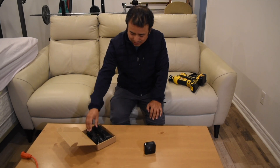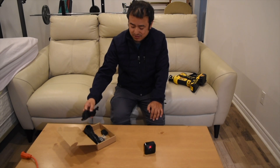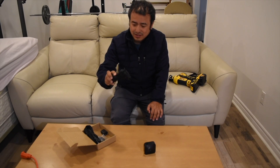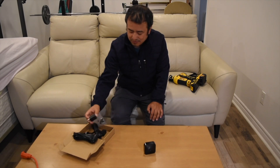Hello everyone. Today we are going to attach the external power source that I have purchased from Amazon, which has a big pod and adapters, to this Blink outdoor camera that I also purchased from Amazon.